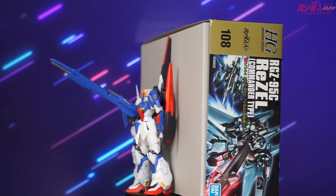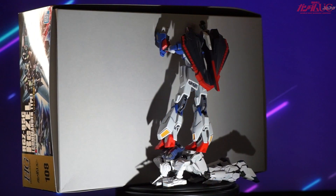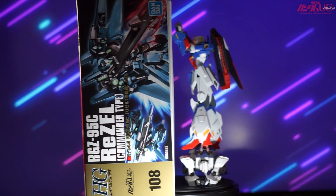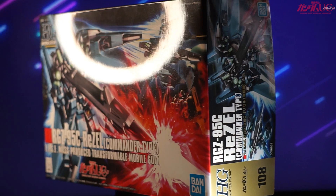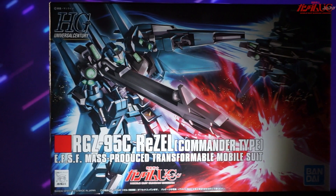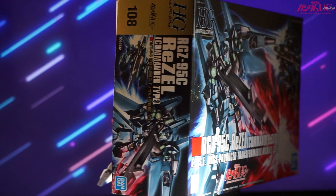I'm genuinely curious and excited to see where that extra beam saber — the green one — goes. We have the two regular pink ones, and I'm not sure if it's a novel versus OVA and series version difference, or if it's supposed to go somewhere else. From what I remember in the animation, none of the ReZEL Commander type's weapons emitted a green beam, and green beams aren't that prevalent in Unicorn other than I think the Kshatriya — so that's a little weird. I'm thinking maybe the Mega Particle Cannon or the beam rifle on the shield might have that capability, like Zeta-era weapons that could function as beam sabers.